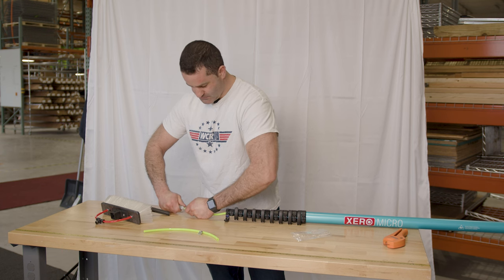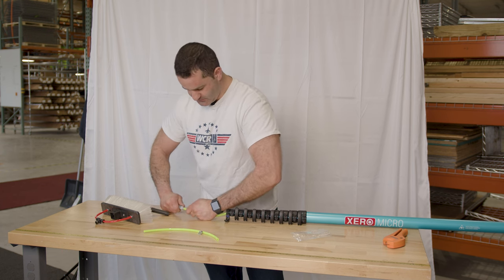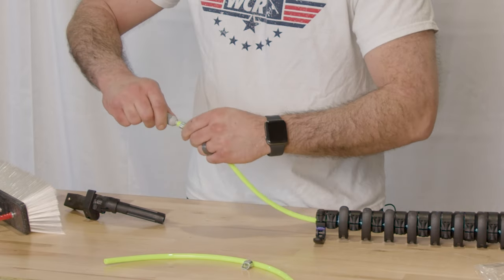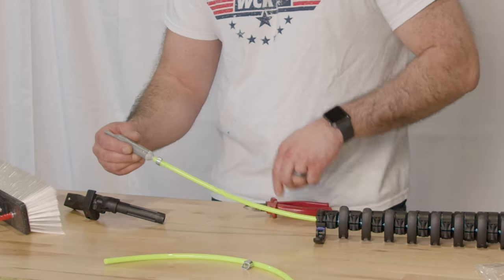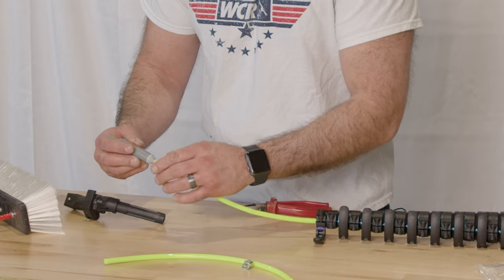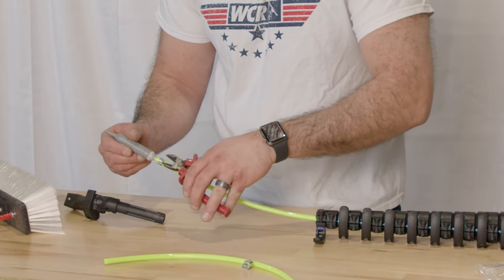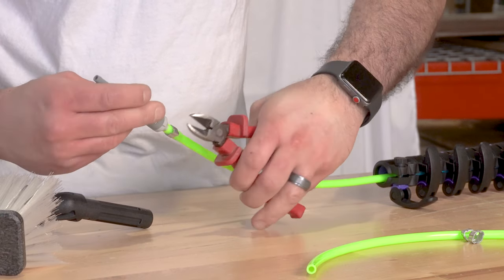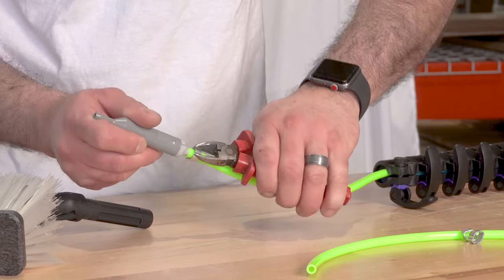Slide the tubing over the barb on the univalve. Once the tubing is all the way on the barb, slide the O clamp up. They make special tools for these clamps specifically, but honestly there's no need to buy a special tool. You can use something simple like a pair of dykes. All you're going to do is crimp gently on each side using the dykes.